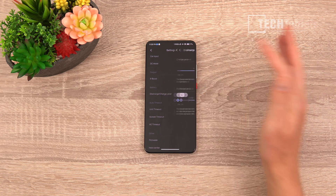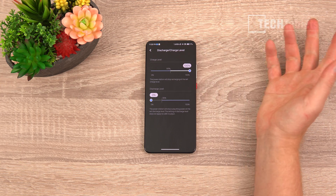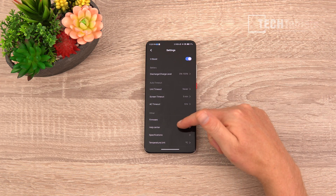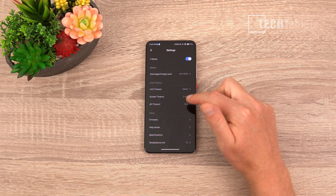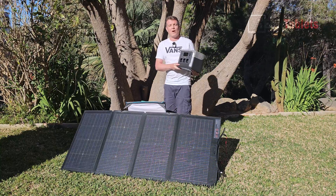In the battery settings you can set the discharge and charge levels — for example, capping charge at 80% to preserve battery health. There are also firmware updates, temperature unit options, and timeouts for the screen and AC side. It's a very handy, straightforward application.